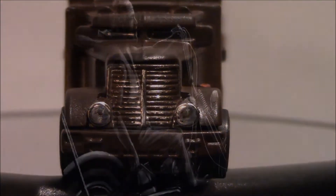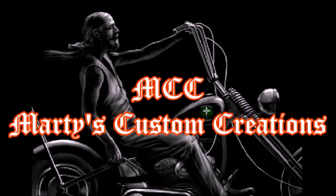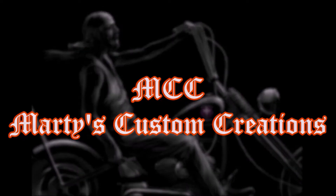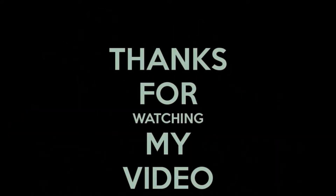Once again, here at MCZ, we try to make cars and vehicles from movies and TV shows that I remember as a kid, and we do this just to have fun. And just to let you know, if I could do this, so can you. And like I always say, it's all about giving God all the honor and glory here, and just enjoying ourselves.